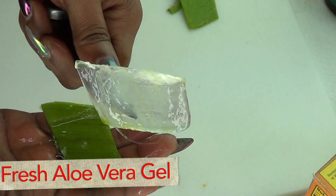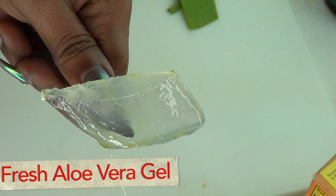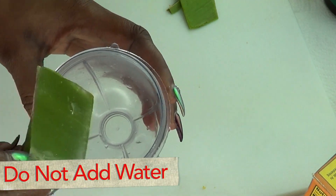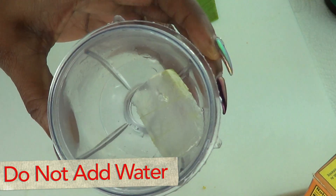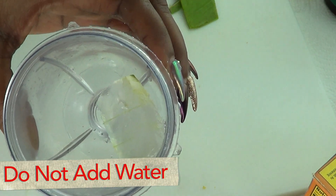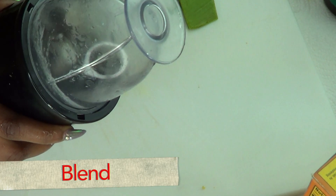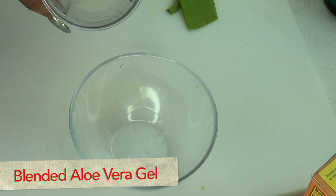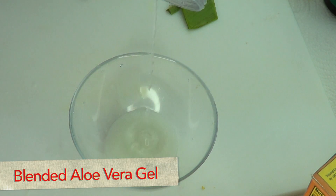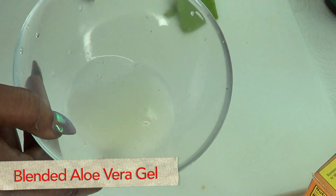You can also choose to extract the aloe, blend it, and store it in your refrigerator for about seven days. Now here we have our aloe vera gel, and next I'm gonna blend it. I'm just gonna put the gel in the blender — do not add any water, just go ahead and blend as is. Once the aloe vera gel is blended, pour it out — and this is what it looks like.